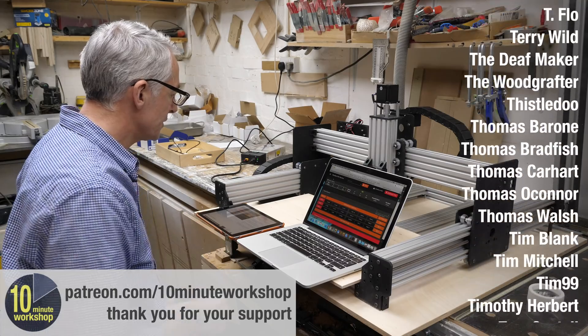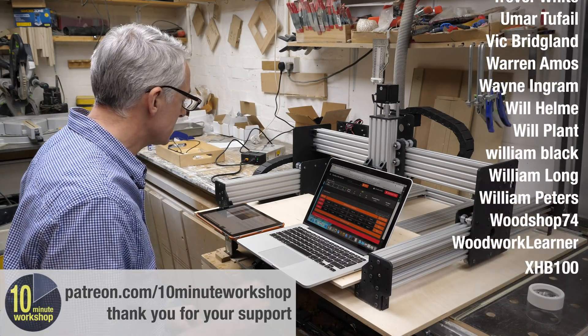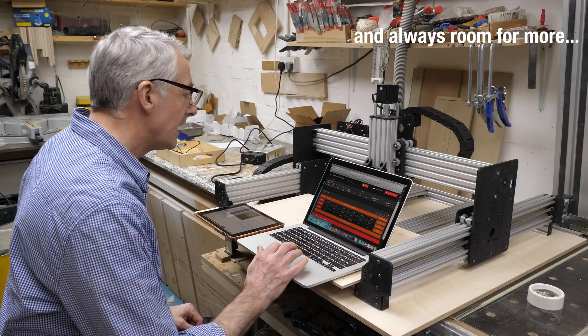I'll jog the machine 10mm in the positive X direction by pressing X plus 10.